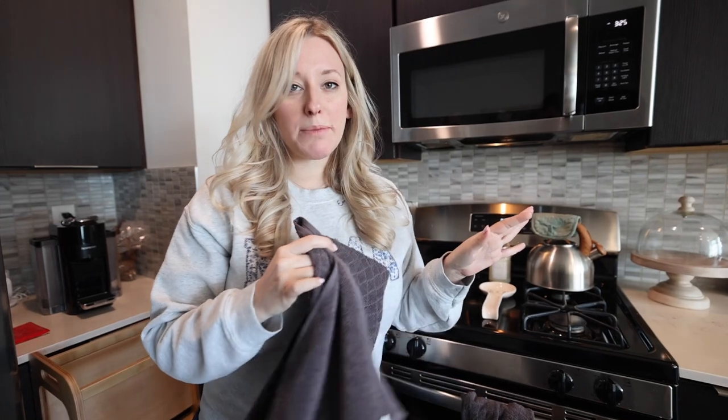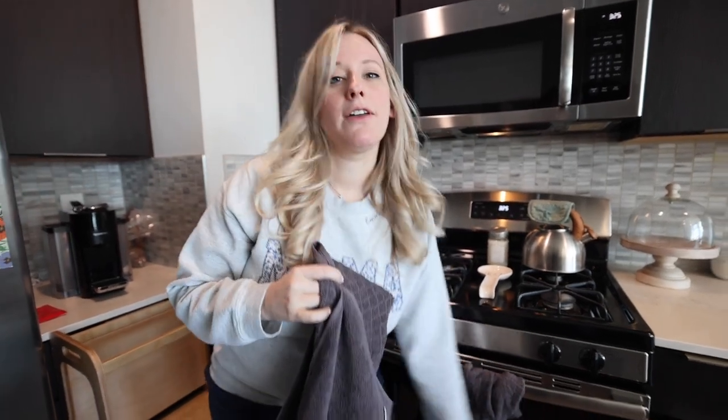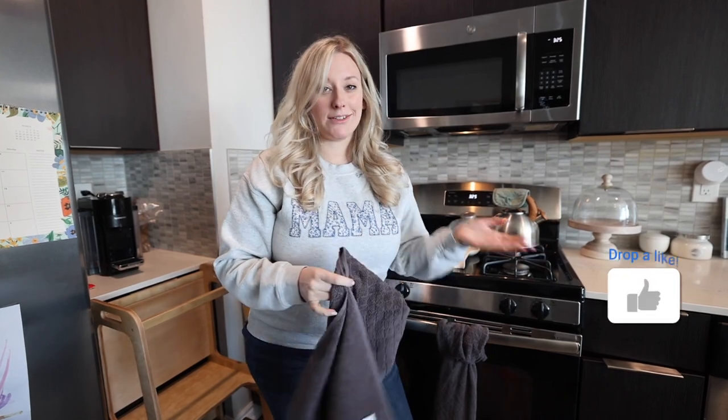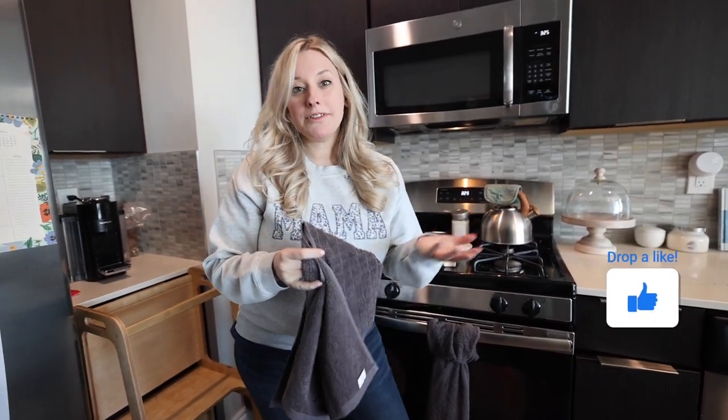We love this, it's been a good buy. A huge pet peeve of my husband is when the towels are constantly falling off of the stove, so this has been a great solution for us. I think it would be a great solution for just about anybody. This review is hopefully helpful — nice and short and sweet — and I will see you guys on the next one.